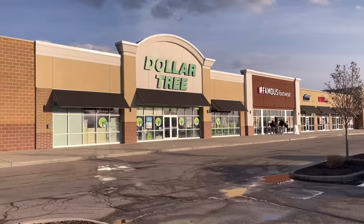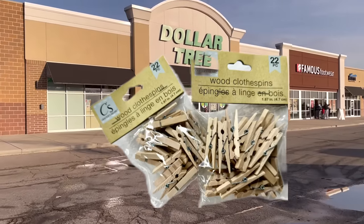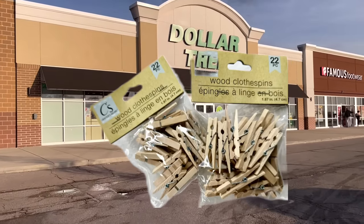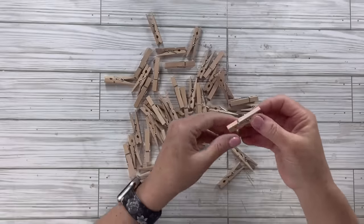Hey besties, welcome or welcome back! Let's run over to Dollar Tree and grab some clothespins. I've got some great ideas and I cannot wait to show you, so let's get started.